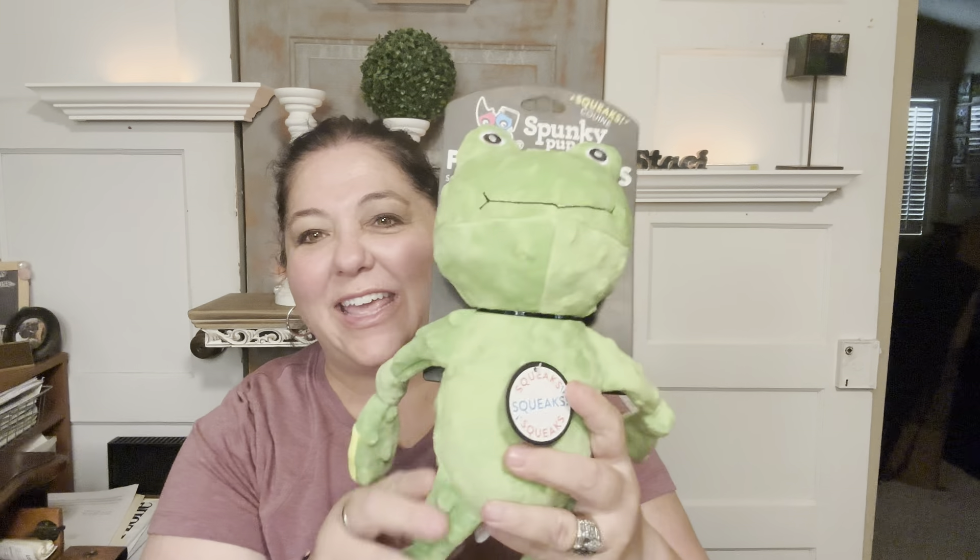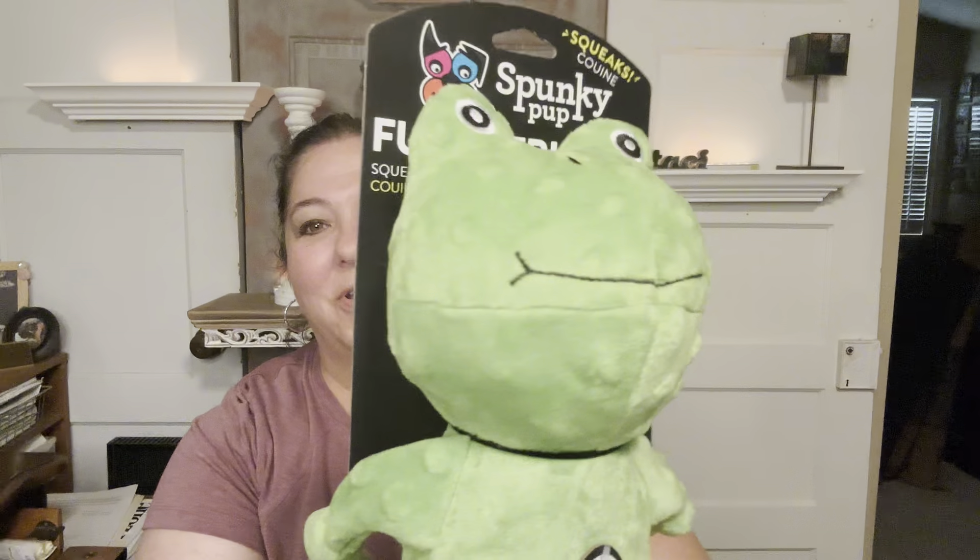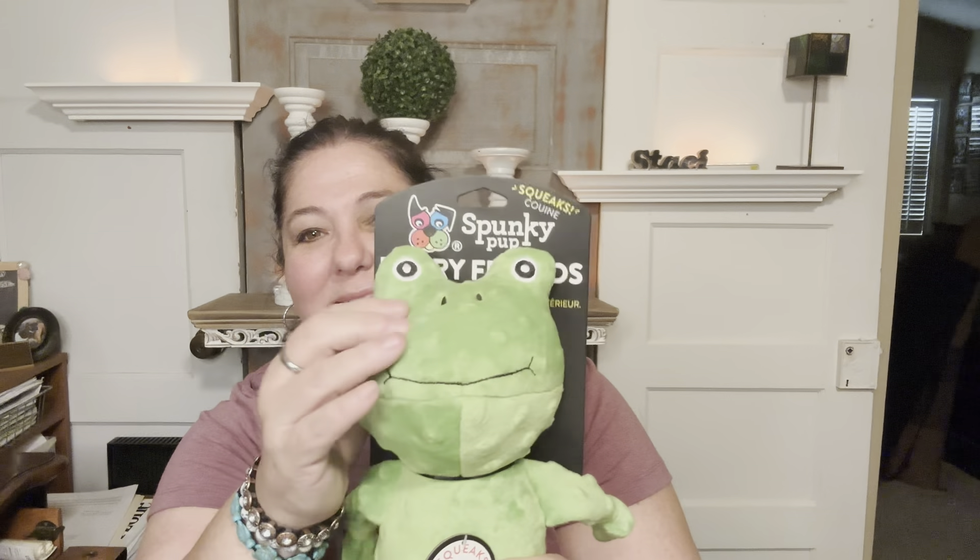Hey there! Check out our fun dog toy. This is a fun little frog made by Spunky Pup Furry Friends. It's got a very soft, kind of velvety texture.